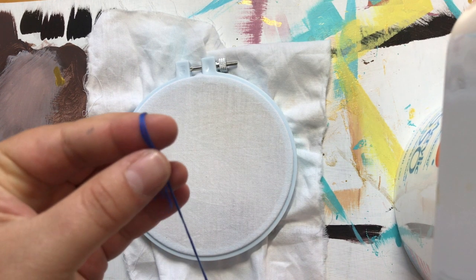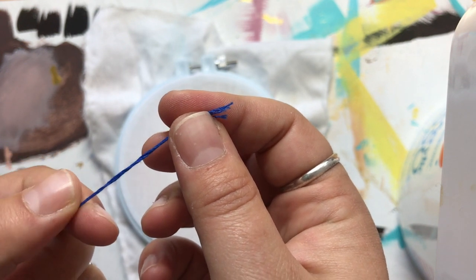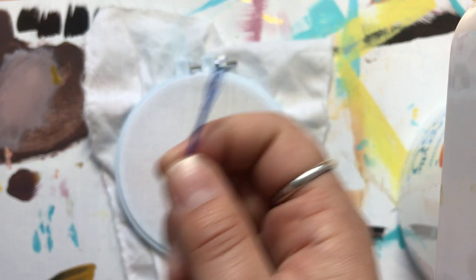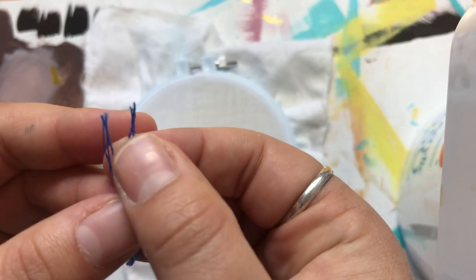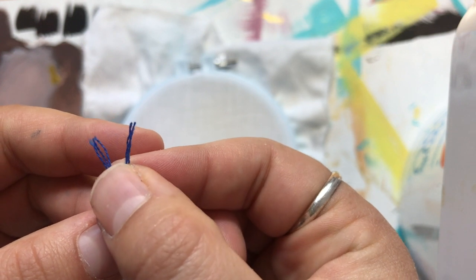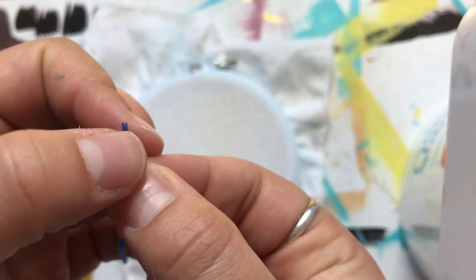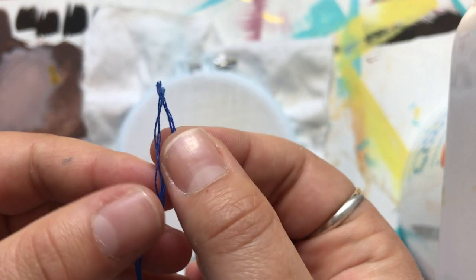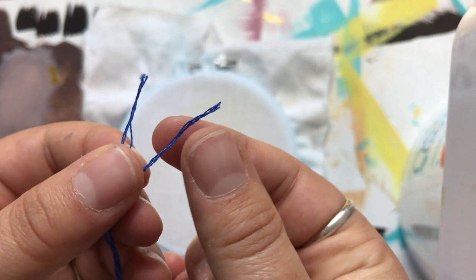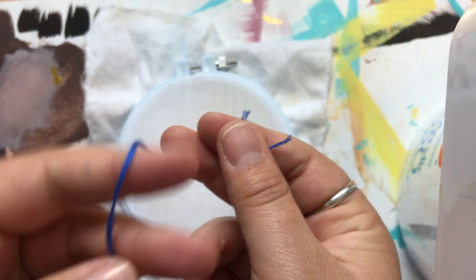Now let's talk about embroidery thread. This is a very special type of thread - for embroidery we don't want to use the thread we'd use to sew with, as it doesn't have the right texture or give, and it's a bit more expensive. You'll notice that this single piece of embroidery thread has several strands twisted together - generally there are six strands. With embroidery, most of the time we actually split our single piece of thread because six strands can sometimes be a little too thick to pull all the way through your fabric.